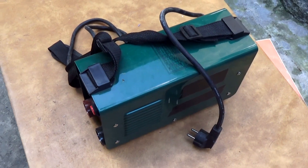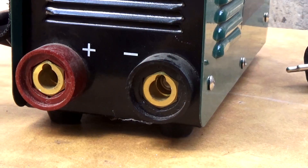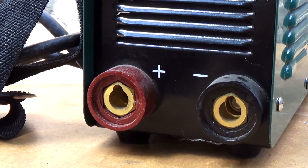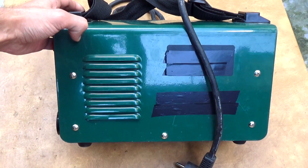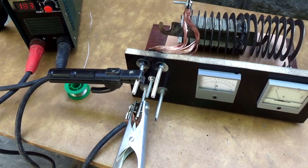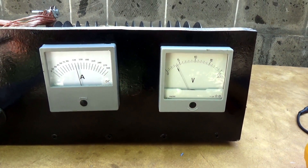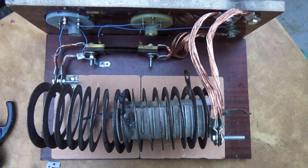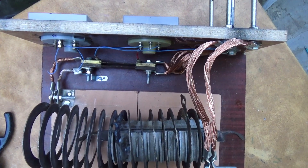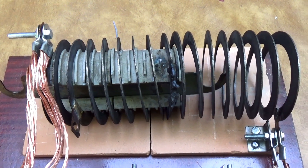I will not check the maximum constant load, but if you want I can release a separate video showing the complete process of checking welding inverters with such a stand and professional equipment. After testing the inverter for a long time, given the output voltage and current, more than 4000 watts of power are dissipated on the ballast resistor — essentially a 4 kW heater. The heat is indescribable, and the varnish on the wires began partially to burn.